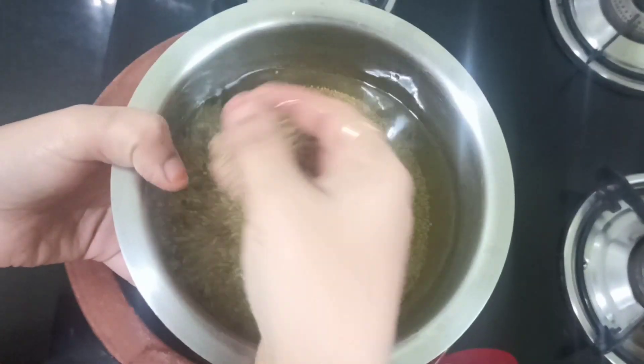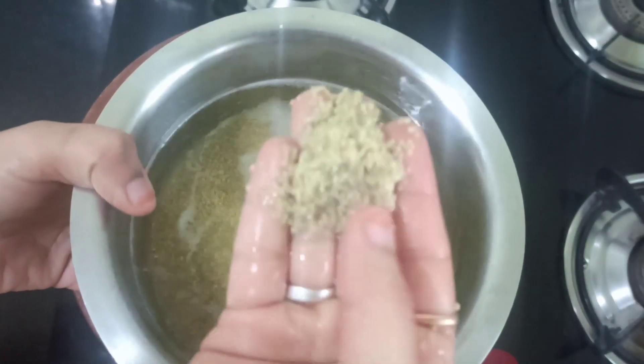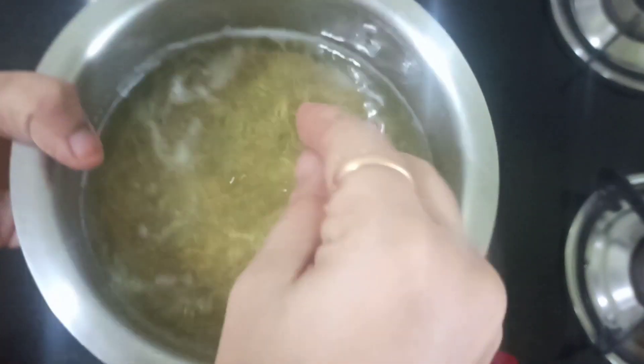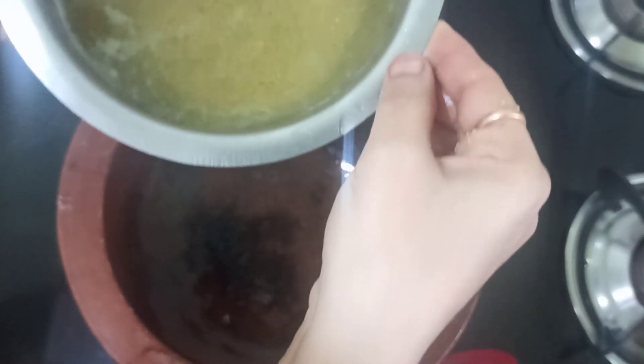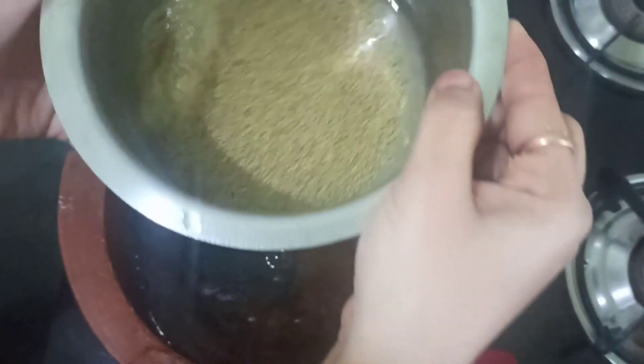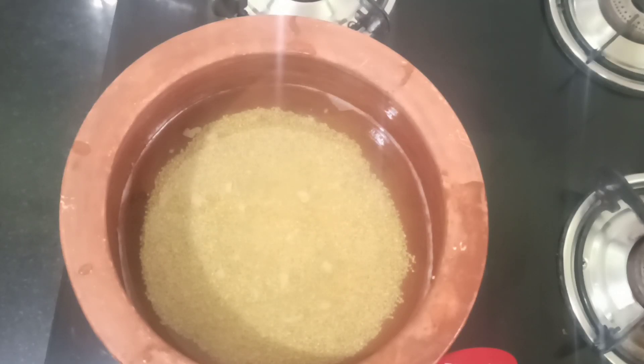For this I have soaked one cup of millet almost six hours back. This is an important step whenever you are going to use millets — not only this millet, any millet soaking is important. I am never going to discard the soaking water; I am going to use the same water.